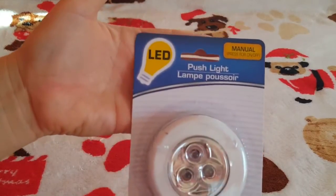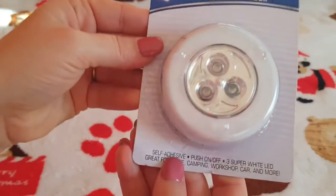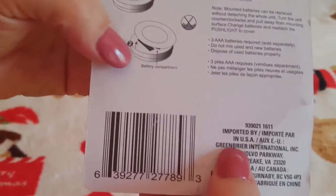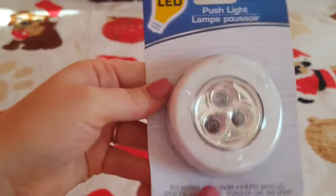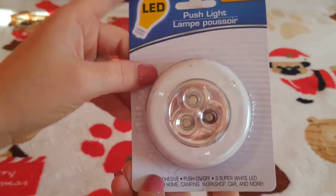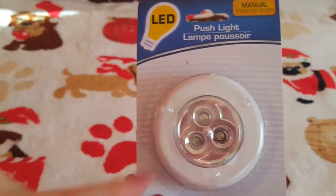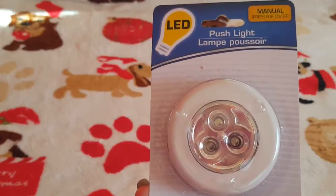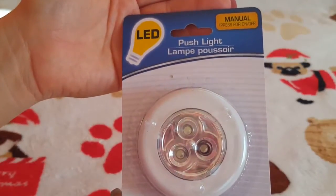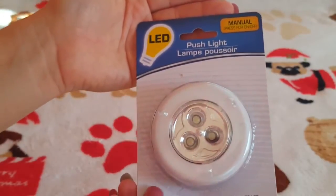Next I picked up a push-light LED — you just push it to turn it on and push again to turn it off. It's self-adhesive with three super-white LEDs, and it's a Dollar Tree brand. I bought two of these, but don't waste your dollar on them. The adhesive on the back does not stick, and the light is not as bright as they claim. If you need something like this, buy the ones shaped like a boat or moon — those are phenomenal, a really nice fluorescent-style LED light.